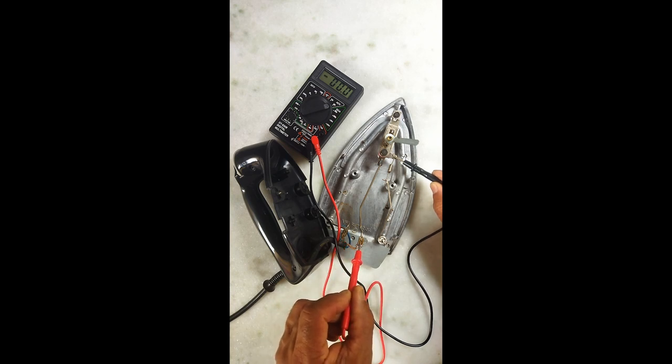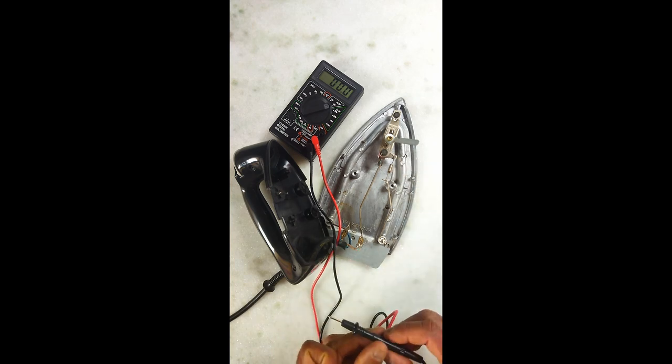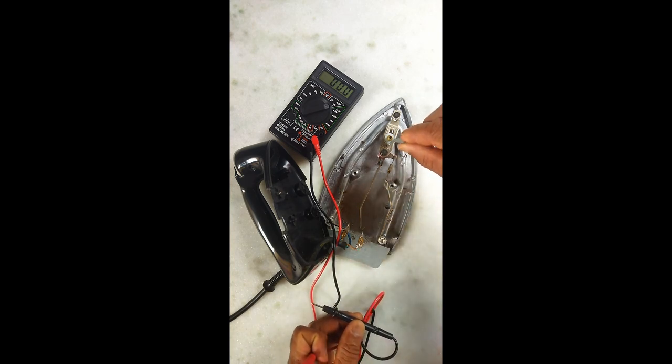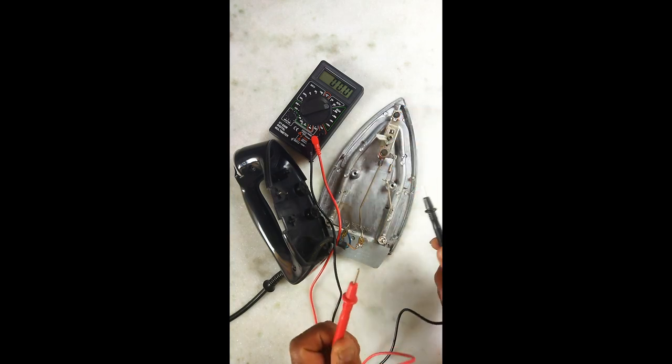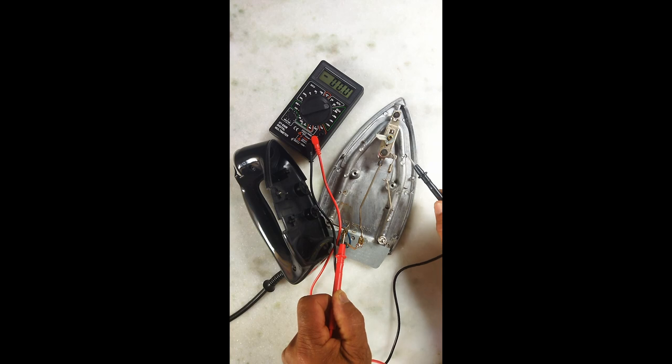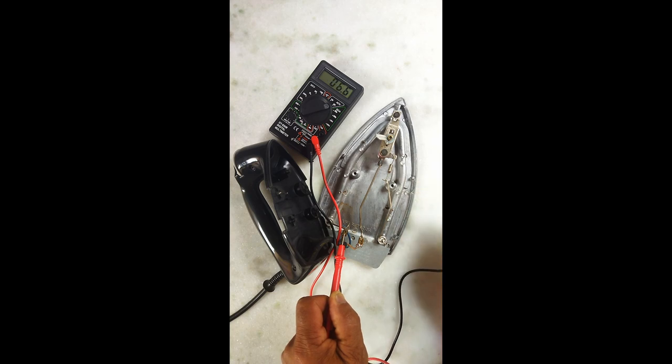E desse lado aqui até lá, a mesma coisa. Então, o que eu vou fazer agora: eu vou ligar aqui até fazer um clique. Fez o clique, significa então que está ligado. Daqui até aqui já tem corrente, como vocês podem ver.